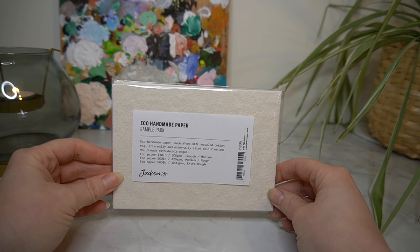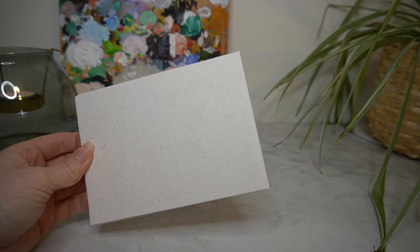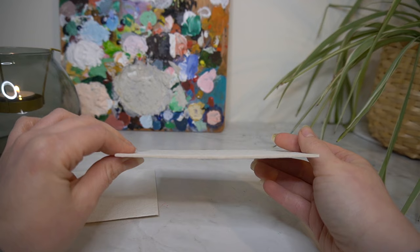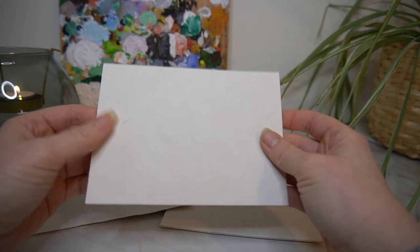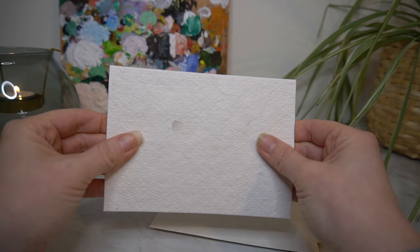I also picked up some of Jackson's eco papers — you get three sheets in different weights: a 300gsm, a 425gsm, and a 1200gsm. They all vary in grain as well, from quite smooth to medium to an extra rough paper. I'll be able to swatch on each of these and test them out to decide which ones I want to repurchase and which ones I think will be unnecessary.